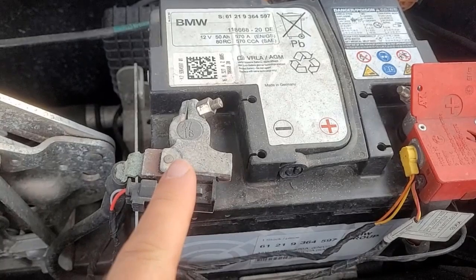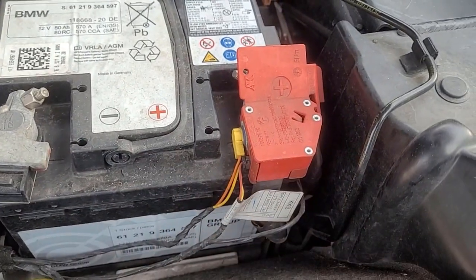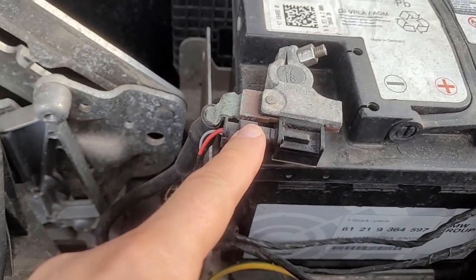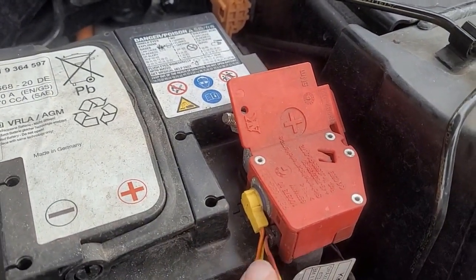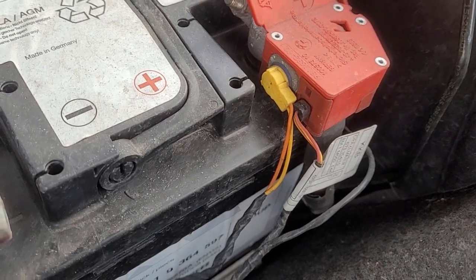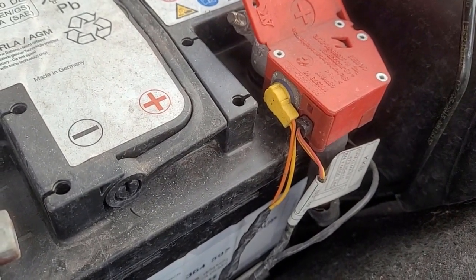So let's undo the negative terminal first, then the positive terminal afterwards. Here you can see the sensor for the battery state — that's why we program the battery in. The positive also has some wires connected. This is a high explosive charge, so in case of an accident, the positive gets disconnected from the battery so the car doesn't go up in flames.